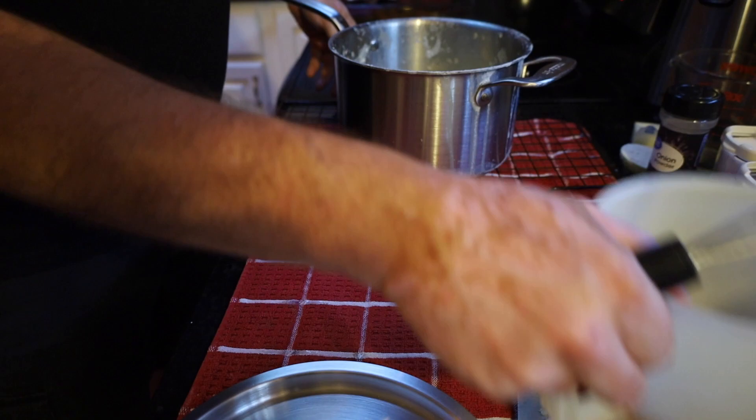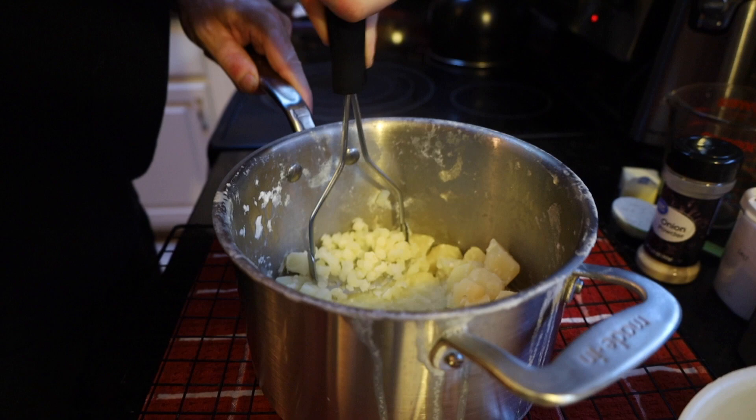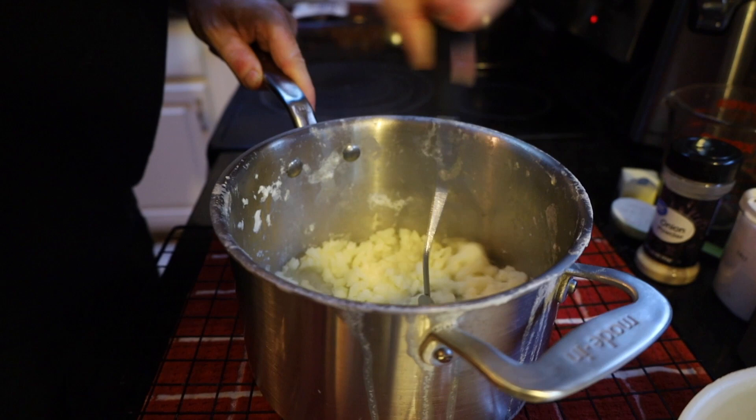We're going to take our potato masher and go ahead and mash our potatoes. Now if you have a potato press you can use that. What you're really looking for is that nice fluffiness and creaminess.